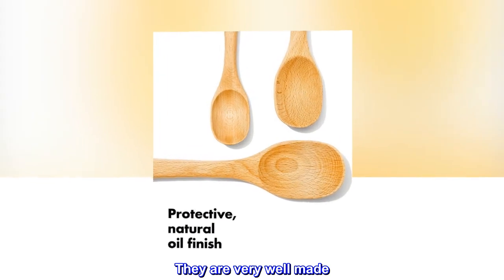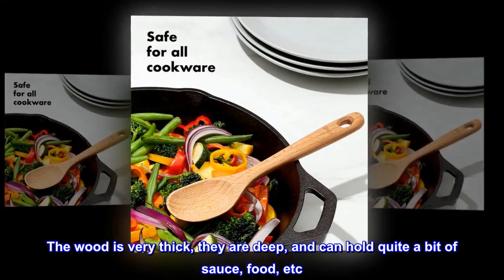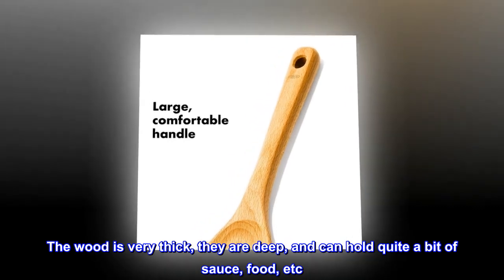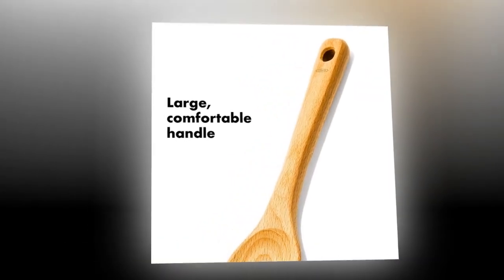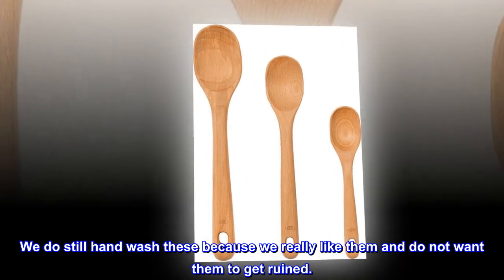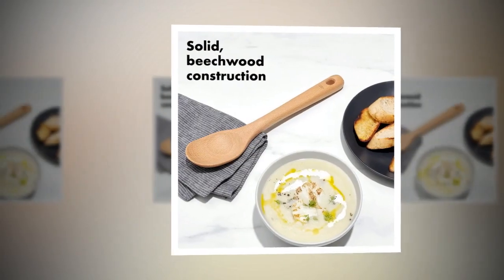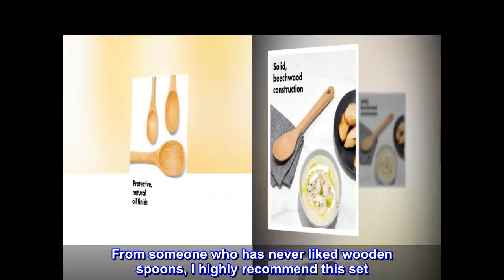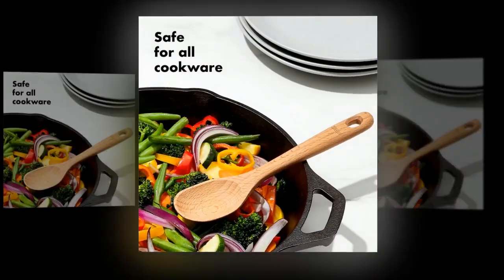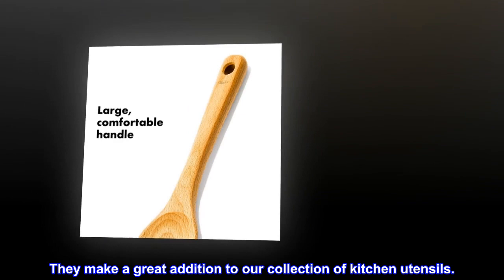They are very well made, the wood is very thick, they are deep and can hold quite a bit of sauce, food, etc. I also like that they come in three different sizes. We do still hand wash these because we really like them and do not want them to get ruined. From someone who has never liked wooden spoons, I highly recommend this set — they make a great addition to our collection of kitchen utensils.